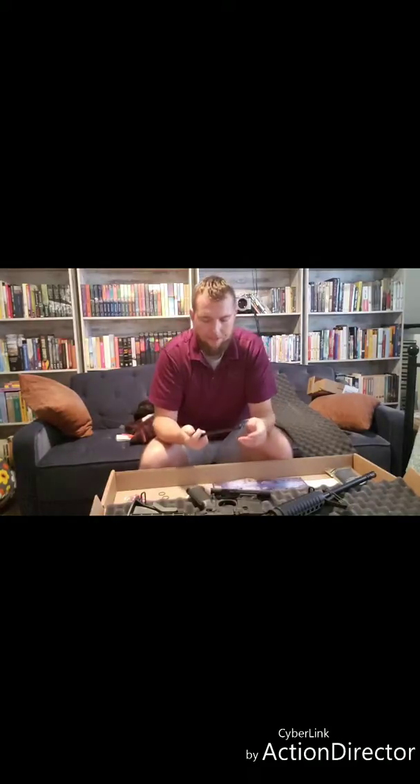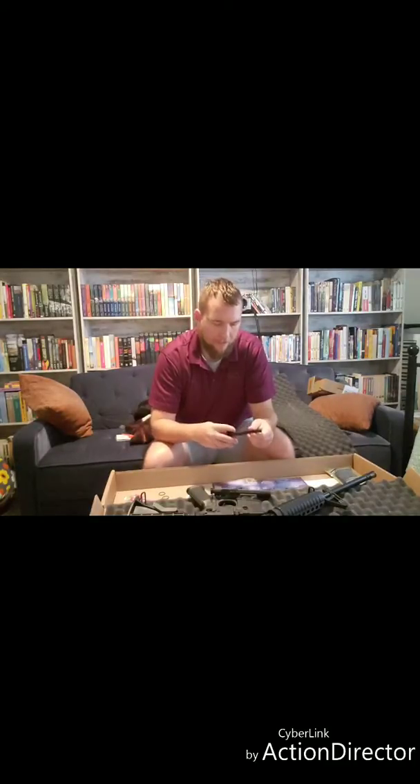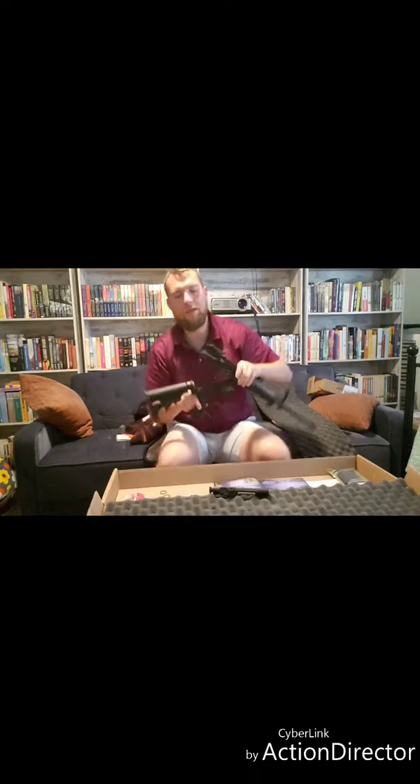I will probably upgrade the charging handle to something with a little more grip, a little wider. The standard one isn't terrible — not great, not bad. It's something you can deal with.